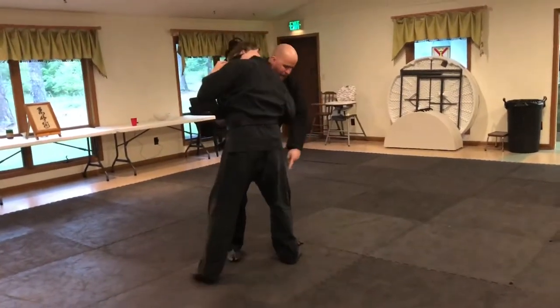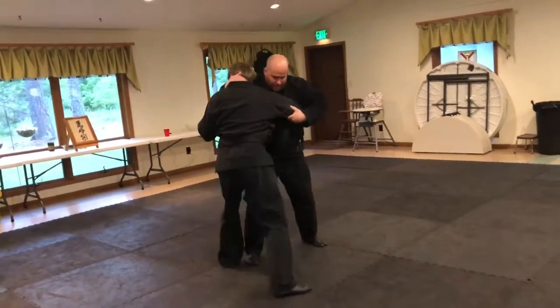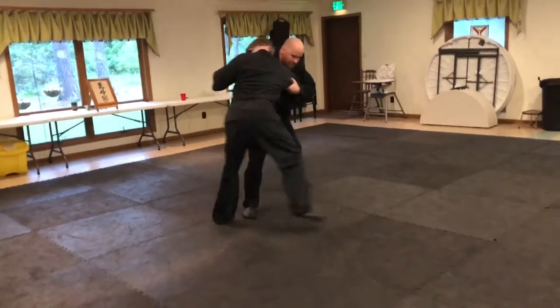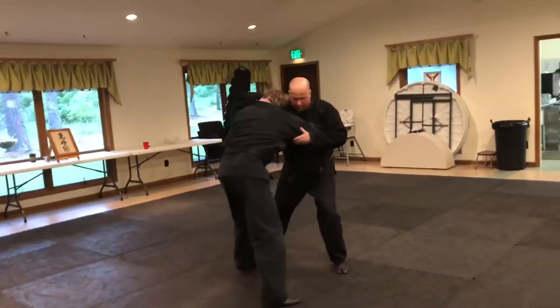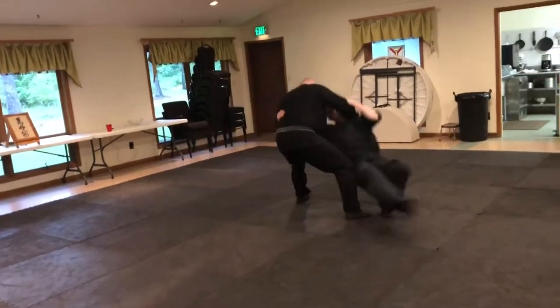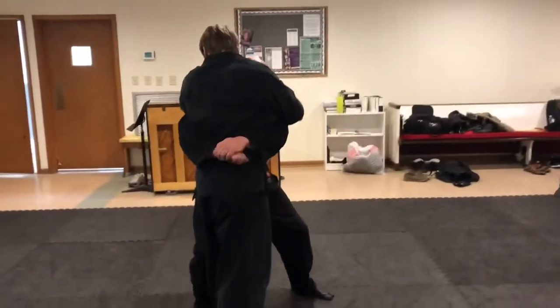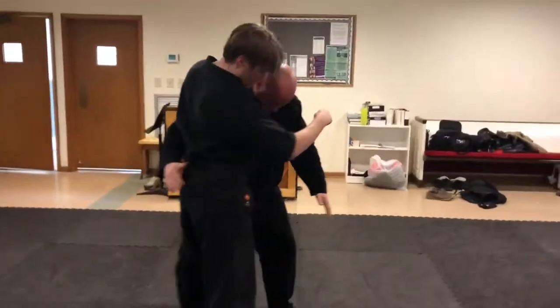If the leg I want to attack is back away, then just take a step — circle away from that leg so it comes to you. Like a side clench. T-bone.